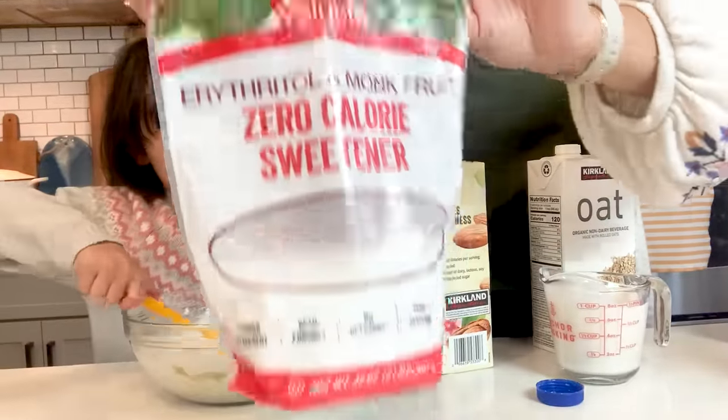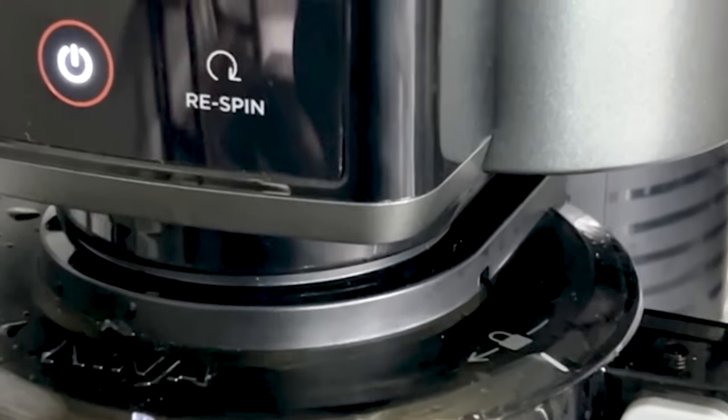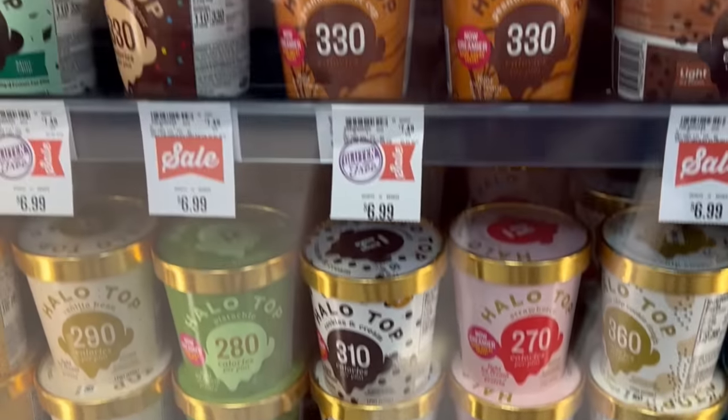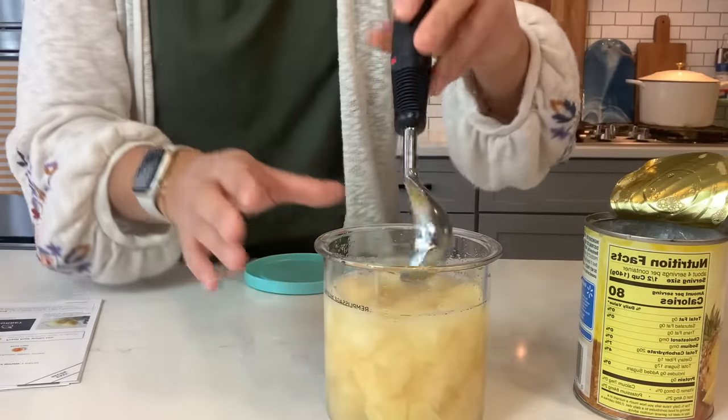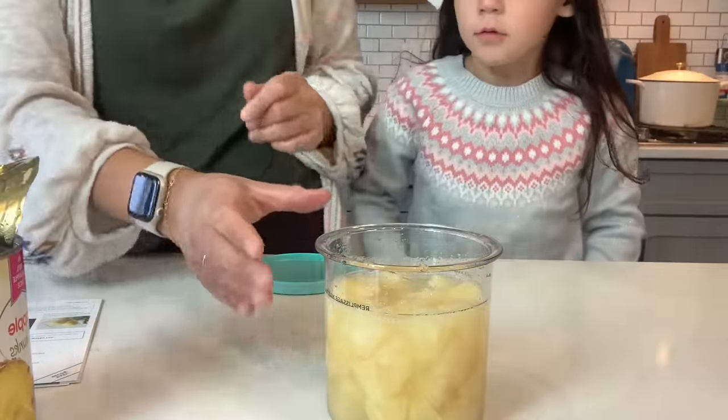The Ninja Creamy is amazing for making low carb ice cream, low sugar or no sugar, low fat, sugar free, keto, gluten free, using milk alternatives. You can make all of this at home and it's so much cheaper than buying something. If you've ever tried to buy low carb or keto ice cream or any type of dietary specialized ice cream at the store, it is so expensive. And honestly, I have found very few things that taste good. So it's fun to just make things at home where you know the ingredients are good and that you're safe with them.